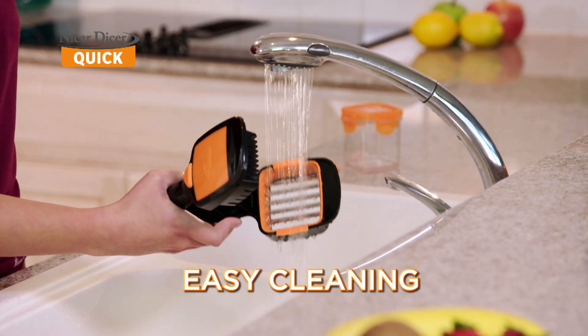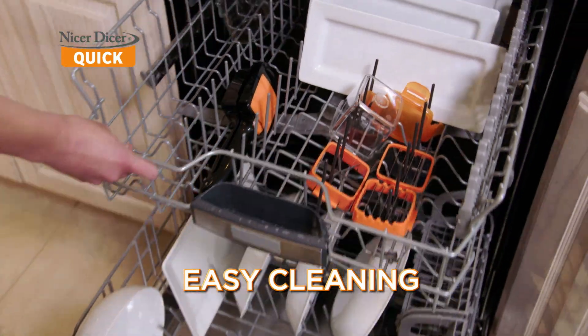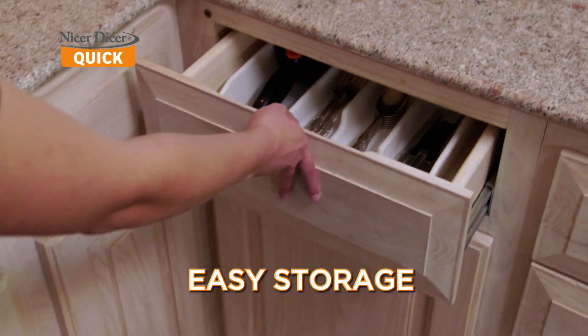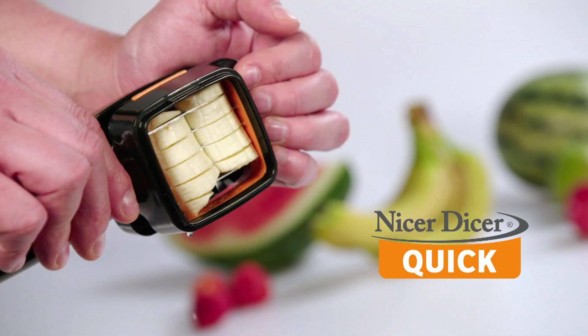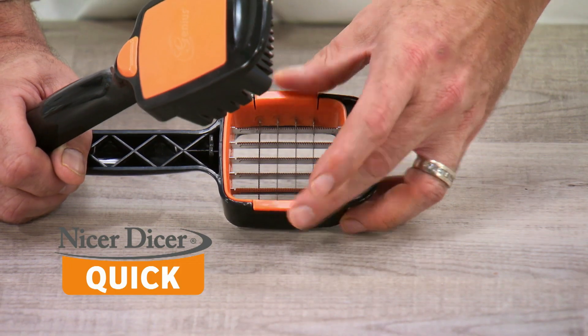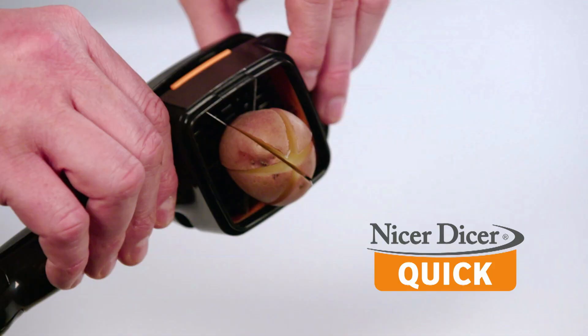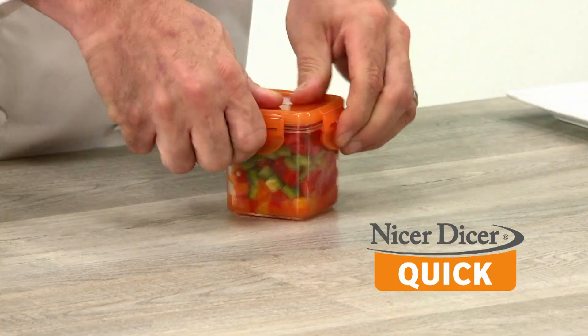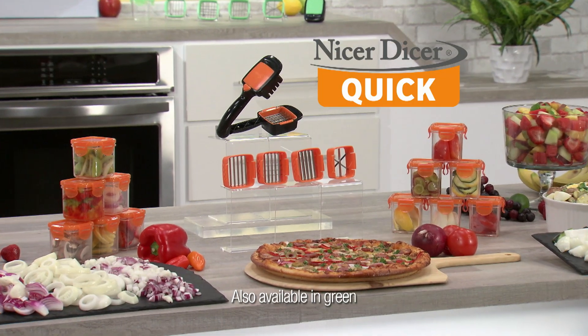When you're done, simply give it a rinse or rack it in the dishwasher. The quick lock function lets you store it in a drawer — safe, compact, and secure. The Nicer Dicer Quick set comes with a thick slice blade insert, a thin slice blade insert that also transforms to make cubes and sticks, the perfect wedge cutter, and the fresh keeping storage container and lid.